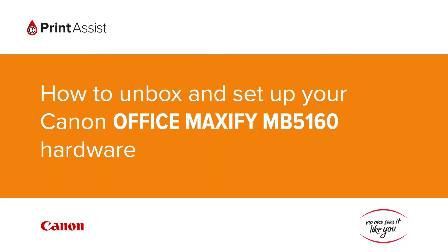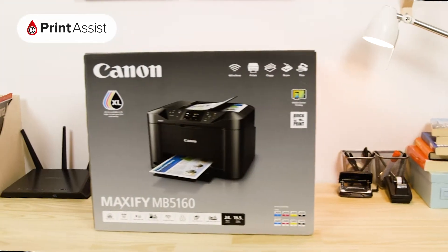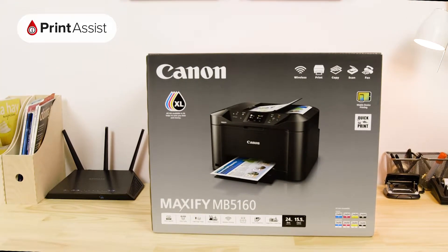So, you've gone and got yourself a brand new Canon Office Maxify MB5160. Good choice. Let's get it up and running.